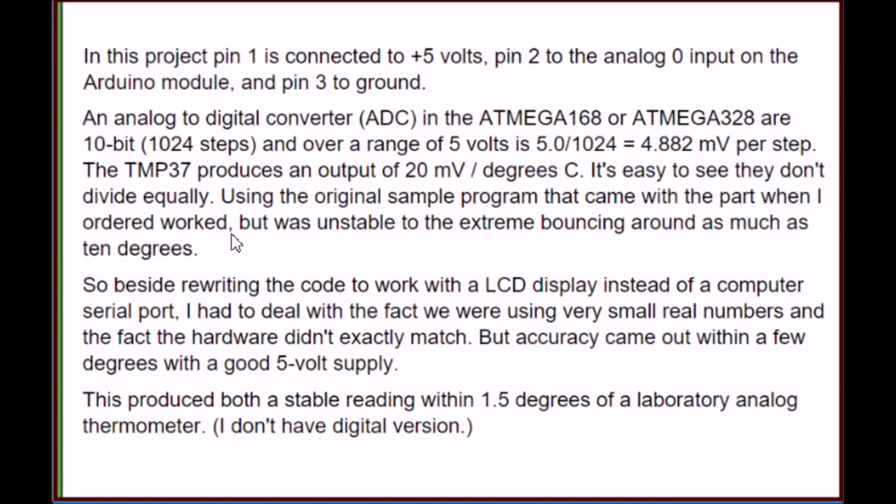As you can see by the two numbers, they don't exactly match up. But you would have 4 steps for every 20 millivolts, so that's fairly close. All it amounts to is a few simple mathematical equations, which Arduino is easily capable of doing, and one connection to any of your analog-to-digital input ports.